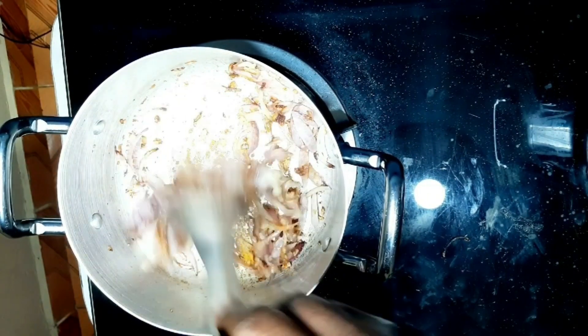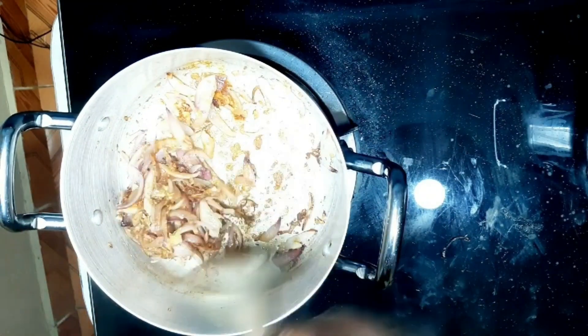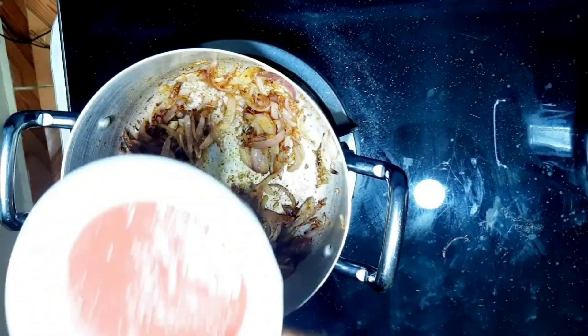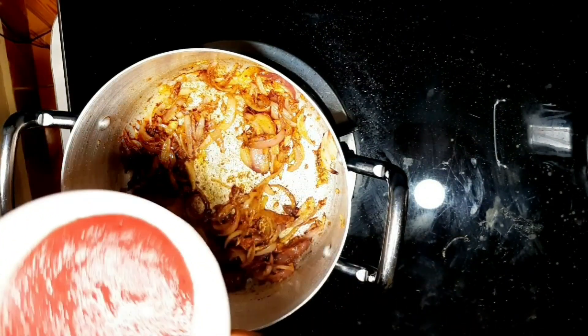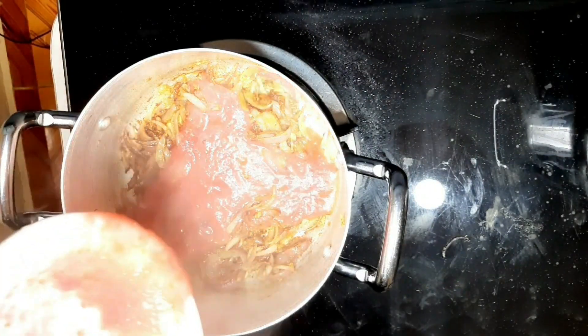Mix well, and at this point you can see the onions have already turned golden brown. Now we are going to add the blended tomatoes — I blended two large tomatoes for my four eggs.